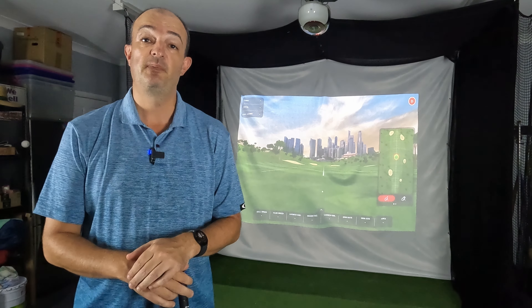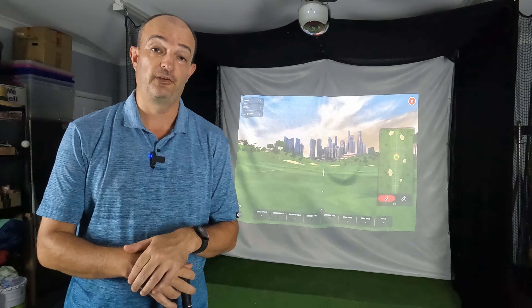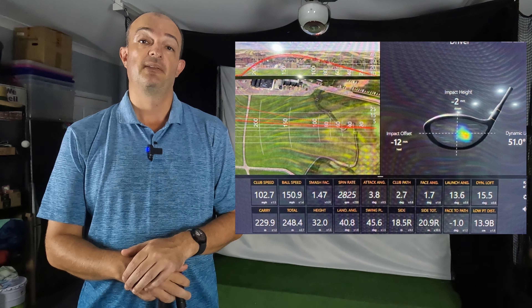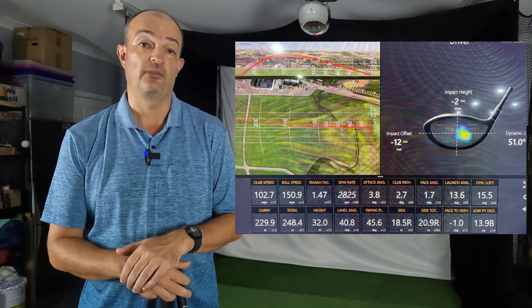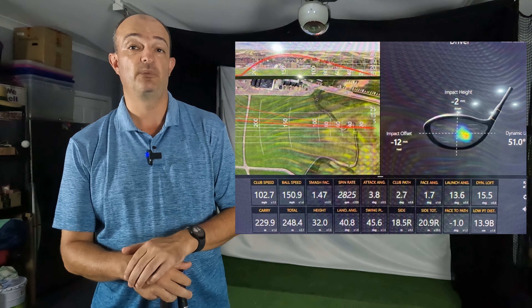To begin with I hit a few with my old driver to get a baseline, and to be honest before we did the driver I did the iron session where I hit a lot of balls, and I was really recovering from a back issue, so by the time I got to the driver I was very tired. These are photos of the screen so they're not the best quality, but you can see the numbers from the old driver and the main thing to notice is where I was striking it on the face, which was a low heel hit — and that's pretty standard for me with that club.